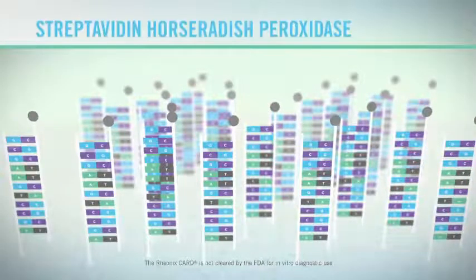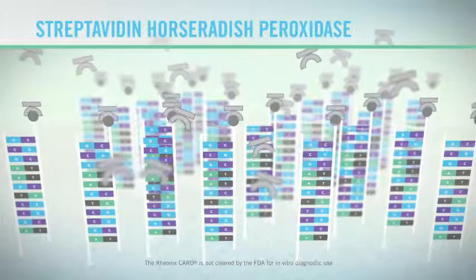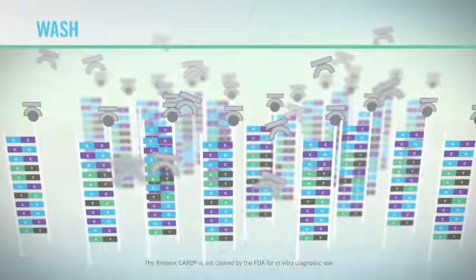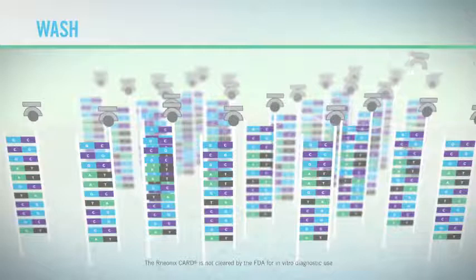The streptavidin, conjugated with horseradish peroxidase, attaches to the biotin. This arms the complex for detection. Excess is removed. The streptavidin-horseradish peroxidase conjugated probe and amplicon pairs remain for visualization.